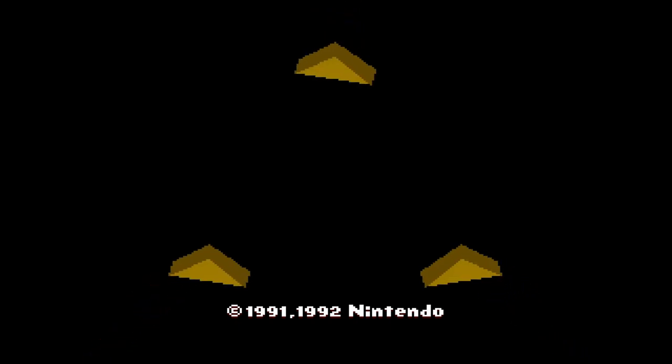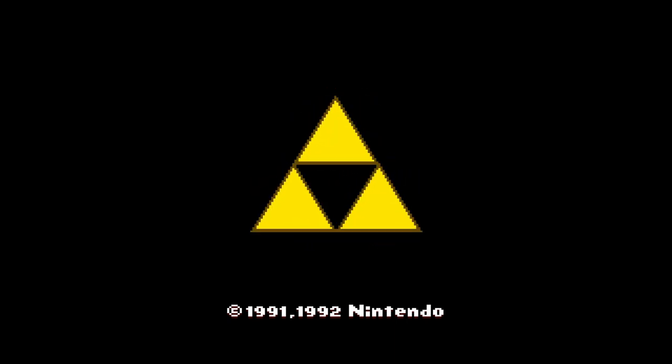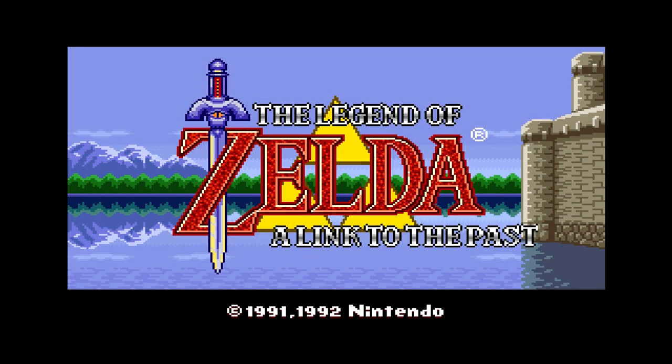Now we're touching something really special — The Legend of Zelda: A Link to the Past. This is my favorite game on the Super Nintendo console. Let's just let this beauty play out.